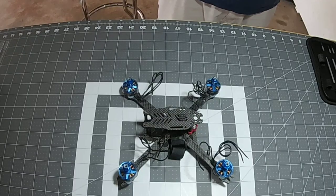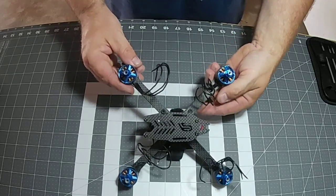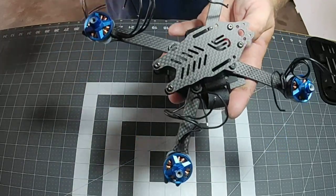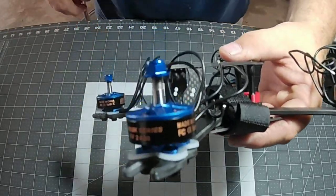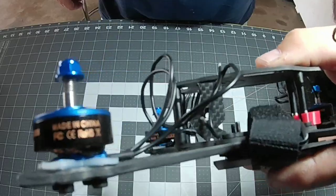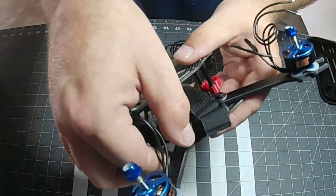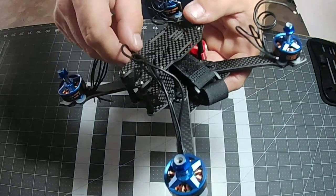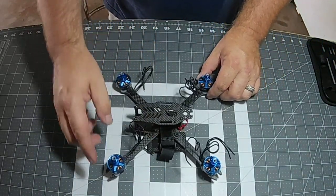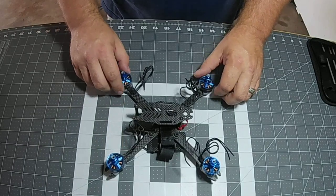We've got all four on — you can see how it looks. I love the blue look; it looks wonderful. I can't wait to hear these things scream. They give you plenty of motor here — 2207 — and look at all this extra wire you get. So if you wanted to run a four-in-one ESC, you have plenty of wire for that, although we're going to be running four individual ESCs. Thank you guys so much for watching.